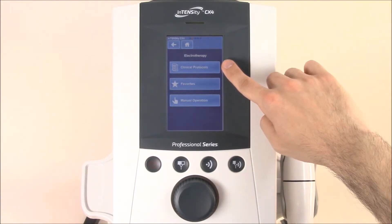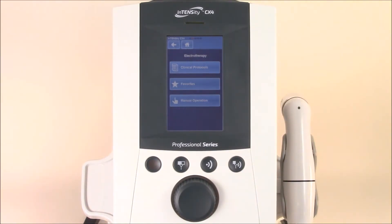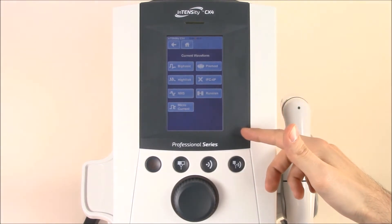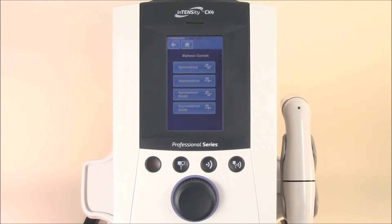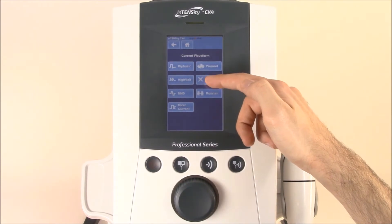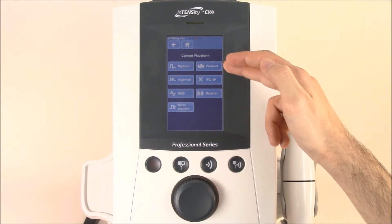Here you can get waveform descriptions as well as an anatomic model of electrode placement. Let's jump into the manual operations screen first. Here you'll find all of the different current waveforms — from symmetrical and asymmetrical biphasic to symmetrical and asymmetrical RAS, which stands for rapid agonist and antagonist sequencing, an upgraded waveform over some of the familiar ones like TENS and VMS. You also have HIVOLT, NMS (neuromuscular stimulation), as well as microcurrent, premod, inferential, and Russian stim.